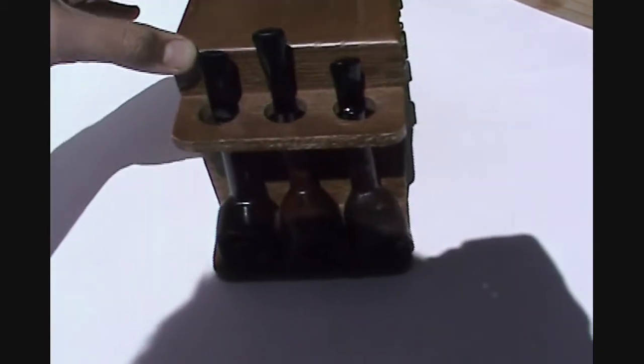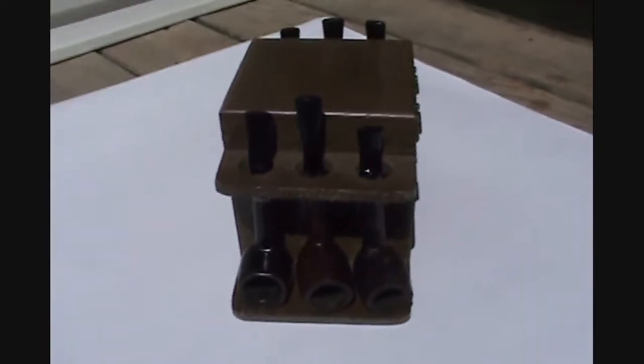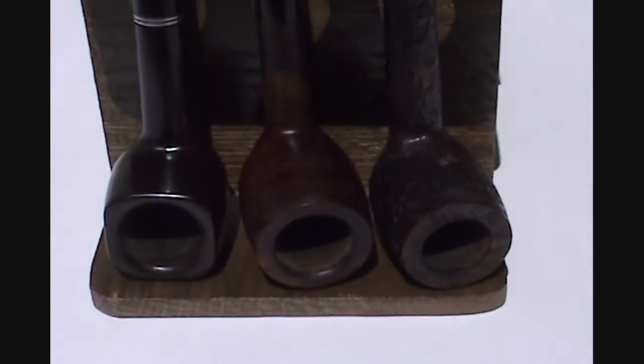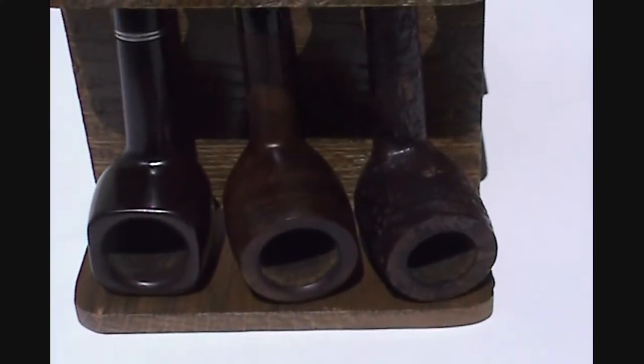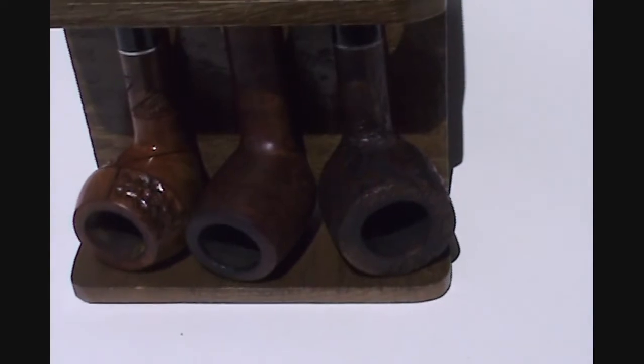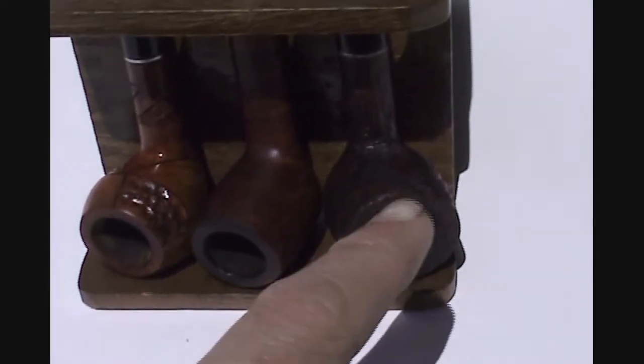I'll show you real quick — there's the pipes. My cat Salem won't leave me alone while I'm trying to film. Here's the humidor I got. I've also got three more pipes over here that I've restored and cleaned up. There's a pipe from Denmark and then a rusticated pipe over on the right.